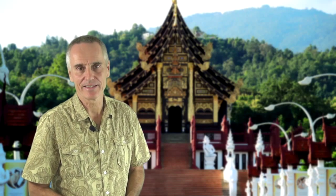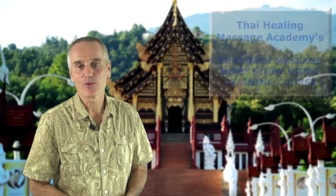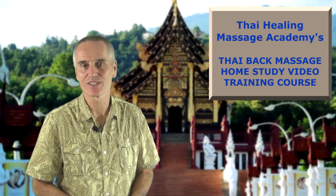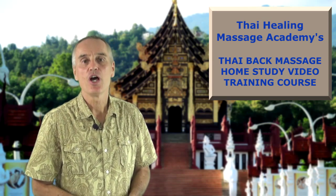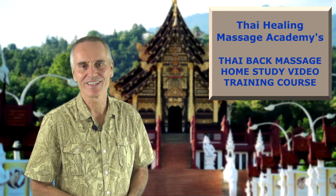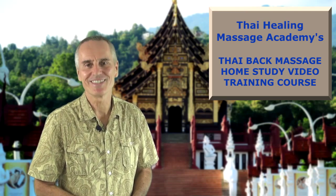Now you have seen a couple of Thai Massage back techniques. If you are interested in becoming a true back therapy expert, check out Thai Healing Massage Academy's Thai Back Massage Course. This is a very detailed and professional home study course with 11 hours of the best and most in-depth Thai Back Massage video training. Just click on the screen or on the link below the video for all the details.